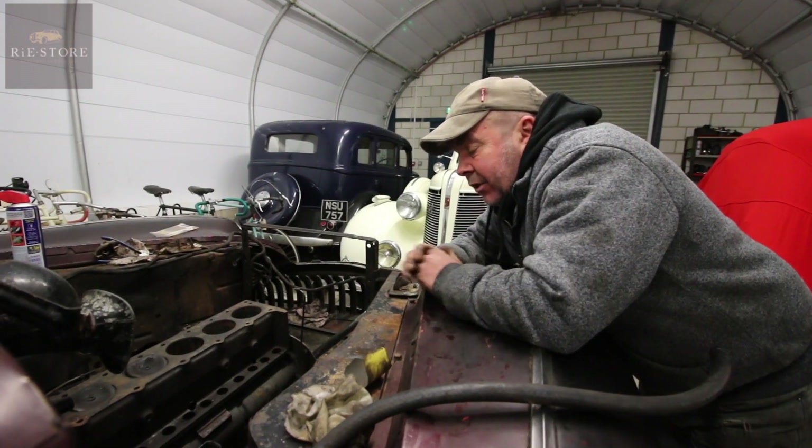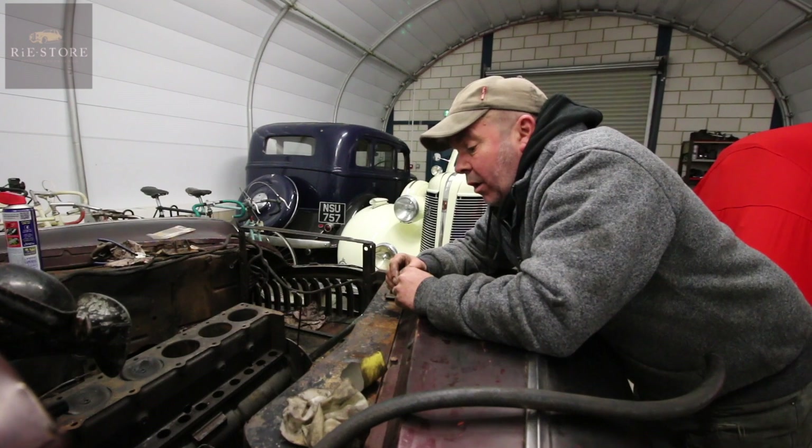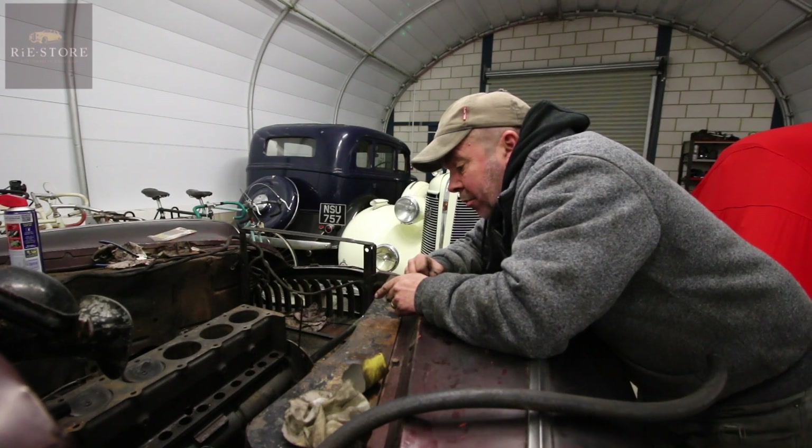It was so caked in grease and goo - probably from where the crack was, just leaking water and oil all the time. So it's all been jet washed off, got to clean the bores back out, oil it all up, all the lifters have had to come out. The original fuel pump didn't work, so I've rebuilt that.